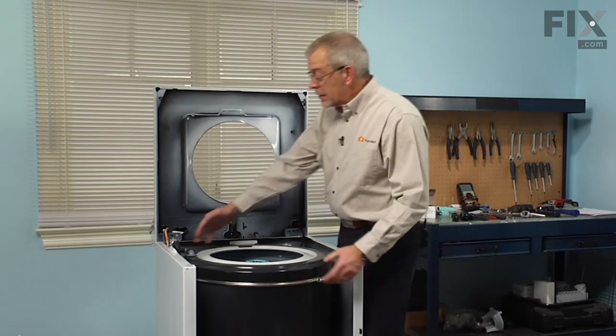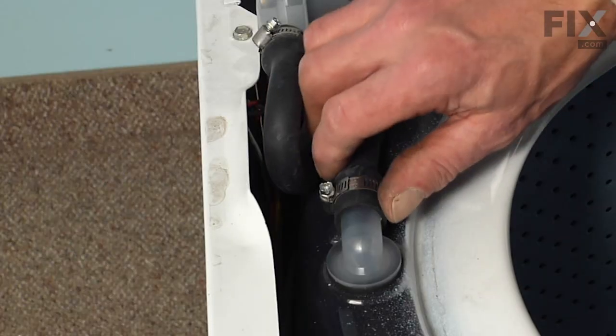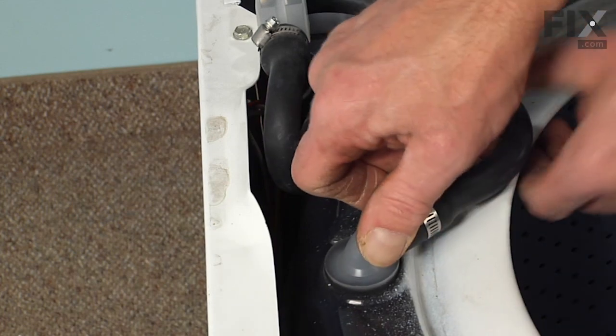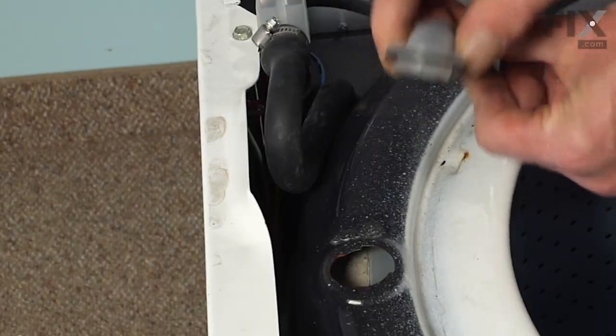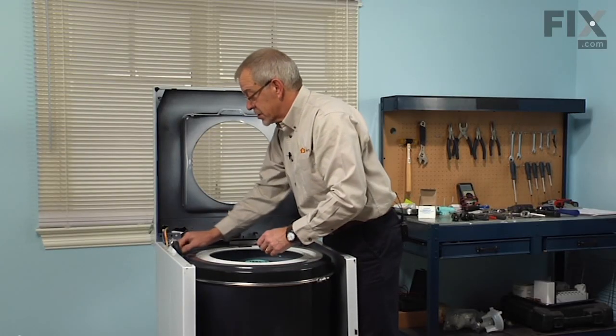Next we'll remove the water inlet injector — just twist it 90 degrees towards the center of the tub and pop it out of the tub cover. We'll tuck that out of the way.